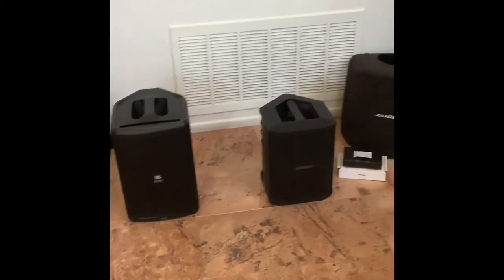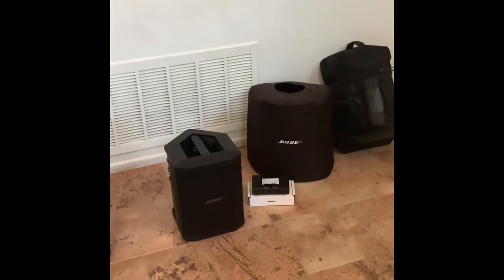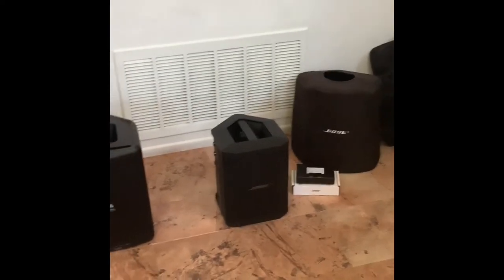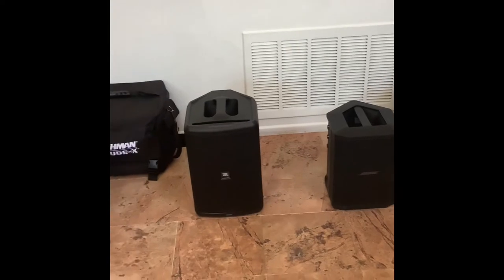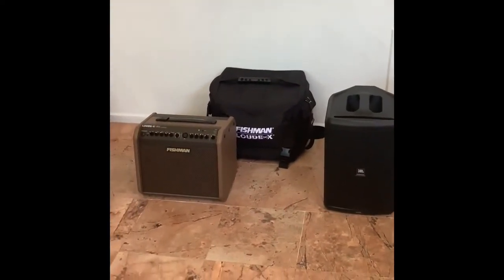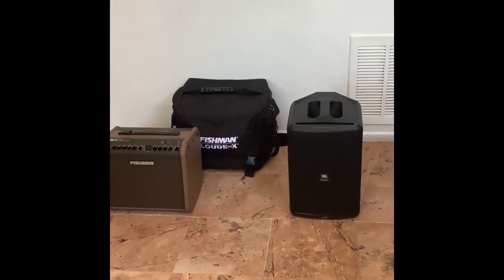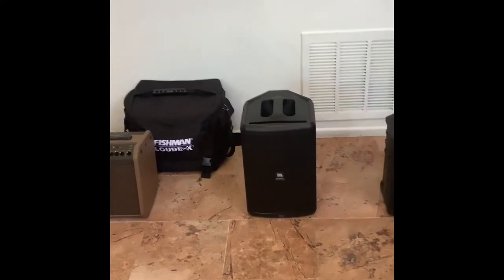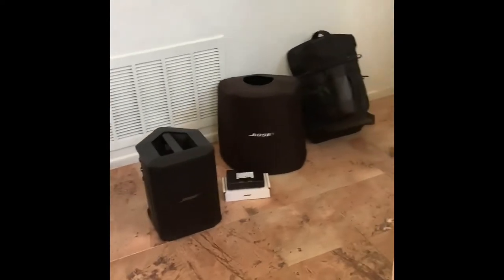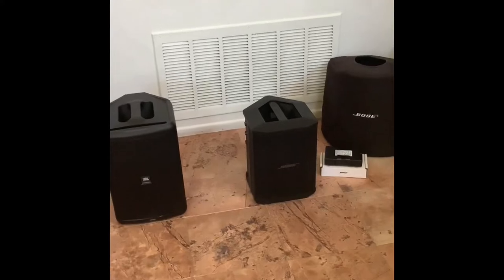Another speaker I'm not going to share is the LD MAUI 5 GO. Very popular with DJs doing small ceremonies. It's a battery-powered speaker but it's $1,000 — more than any of these speakers. The reason I'm leaving it out is not the price but because it has columns you have to deal with — you have to carry the column separately. All these speakers I'm covering are the most portable: no columns, just one unit, and you pick up and go.